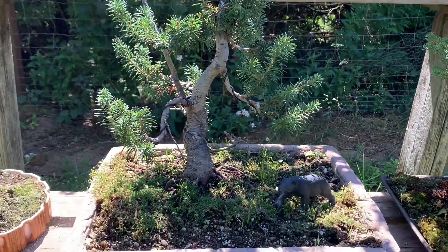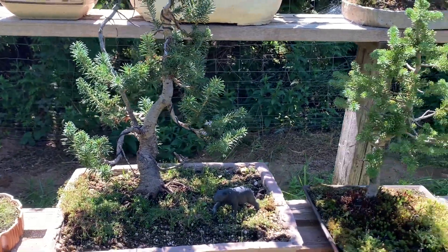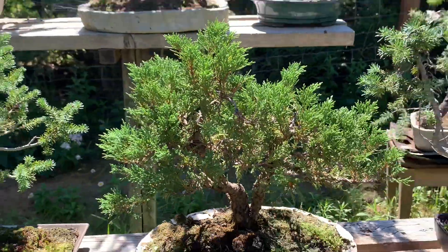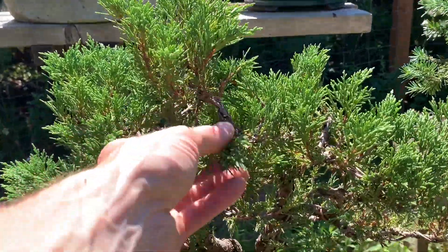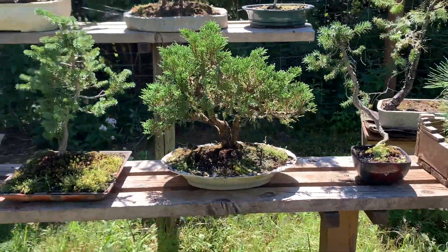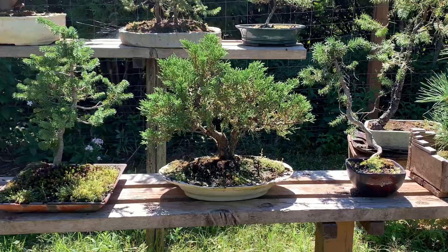This subalpine fir was on my collecting video — not the most recent one but another one — so it's had some time to grow and get styled. With junipers, you get so motivated at the start, you get so many trees, style them up, leave them, and then all of a sudden you've got too many. These junipers just need a serious trim, style work, all kinds of things, but it takes forever. I've got quite a few of these instant junipers from nursery stock.